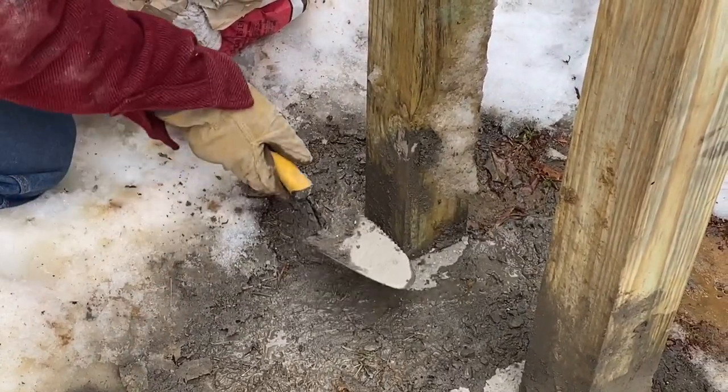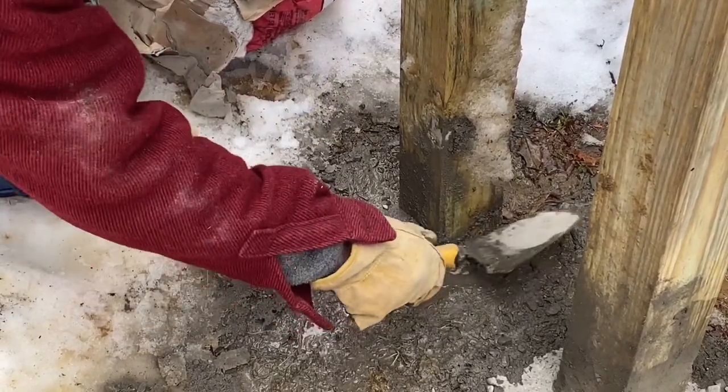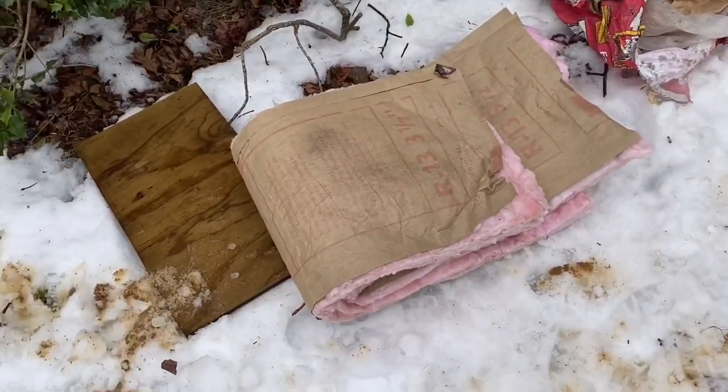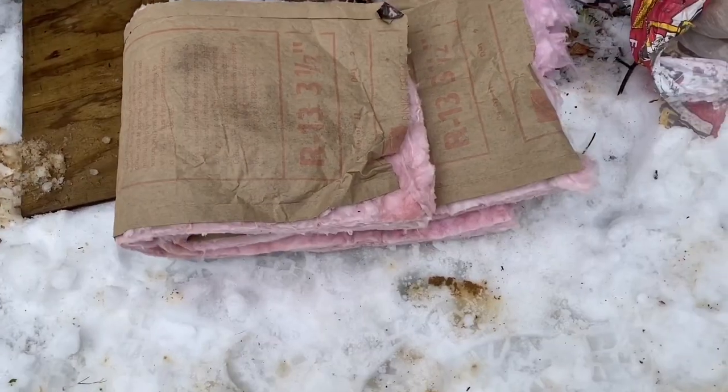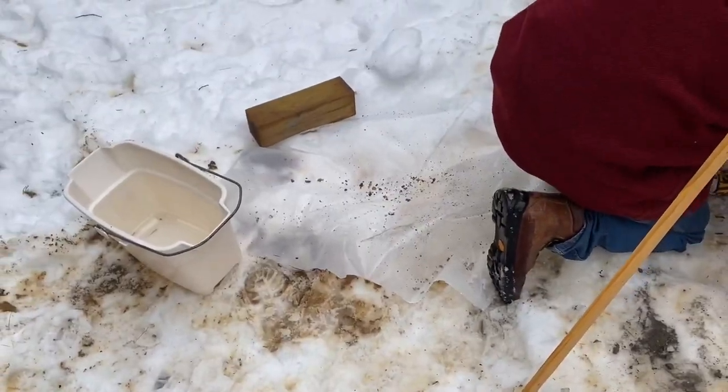Do you have any water left over? We're gonna cover it with this insulation that we have and then we're gonna put a plastic wrap on to protect it from the elements.